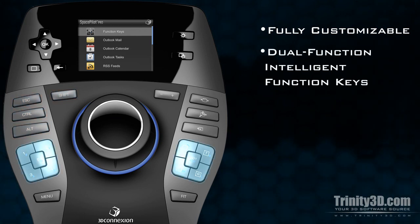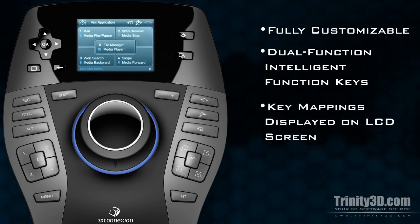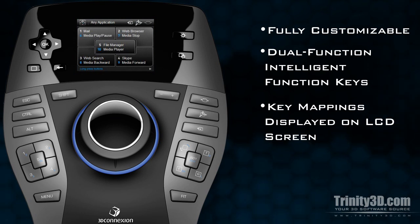The dual-function Intelligent Function keys are pre-assigned with 10 commonly used functions for the application that is currently open. The Space Pilot Pro automatically switches between program profiles, and the key mappings are displayed on the LCD screen.